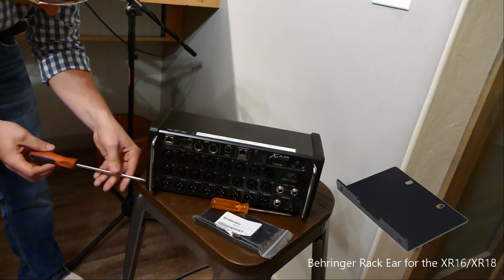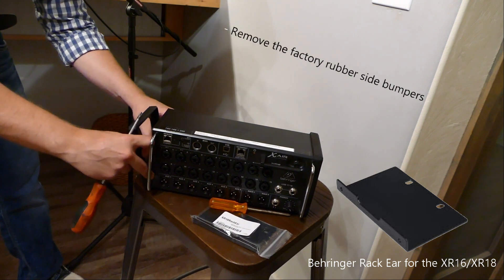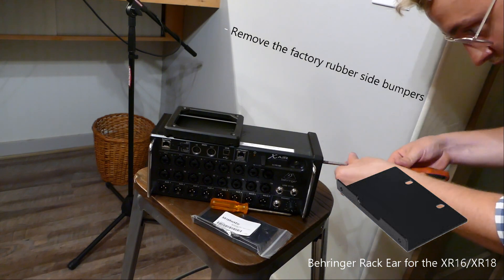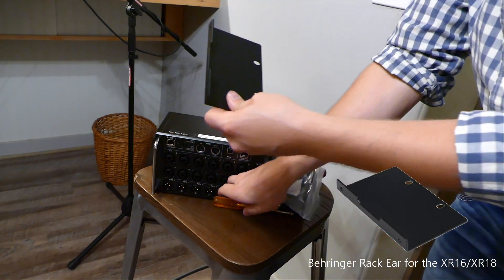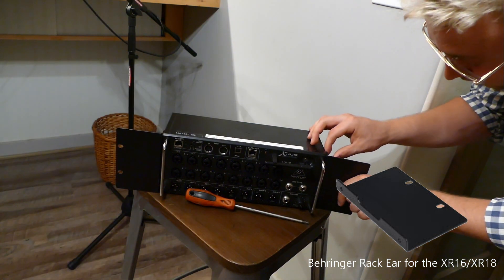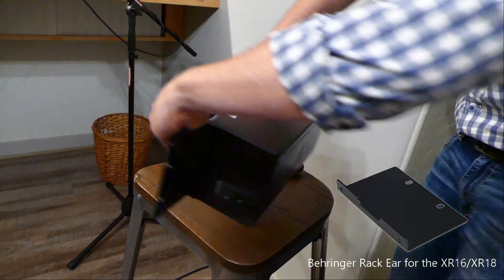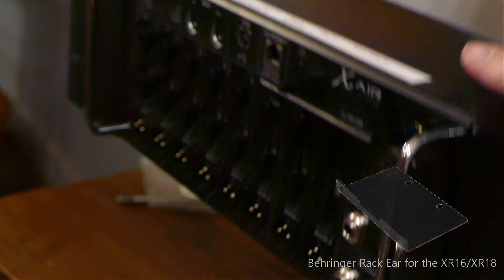So for under $20 you can get brackets to hook up the XR-18 to a rack. Stage racks vary from different price ranges, but I found a really good one and it's easy to assemble. It was only $38.95 with everything.